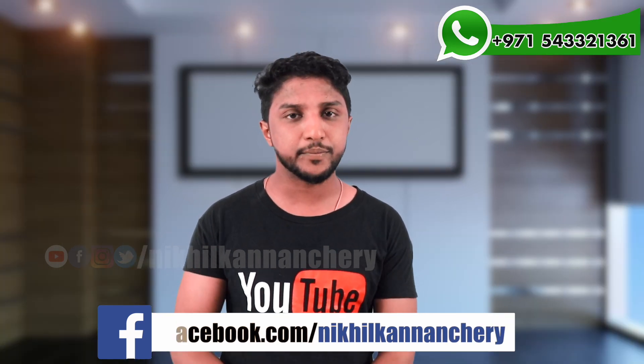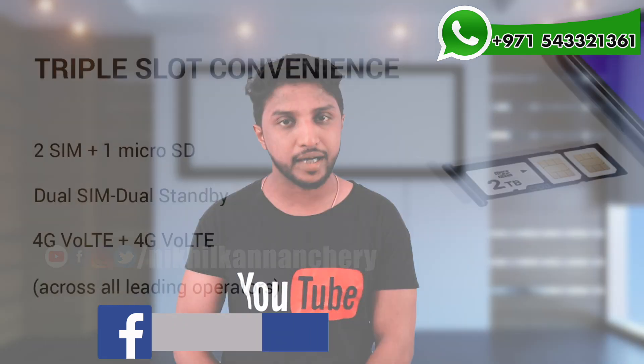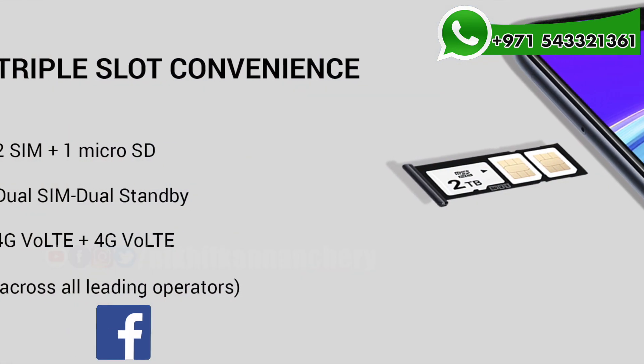This phone is supported as a dual SIM with a dedicated memory card slot. It will also support dual 4G and dual VoLTE.